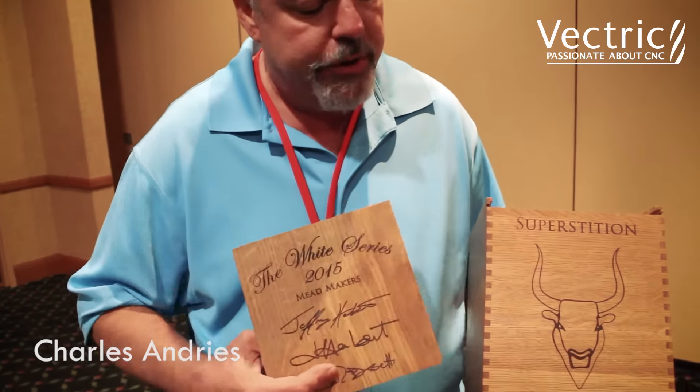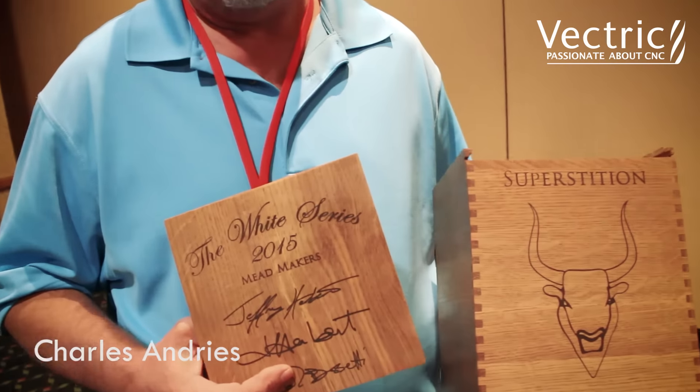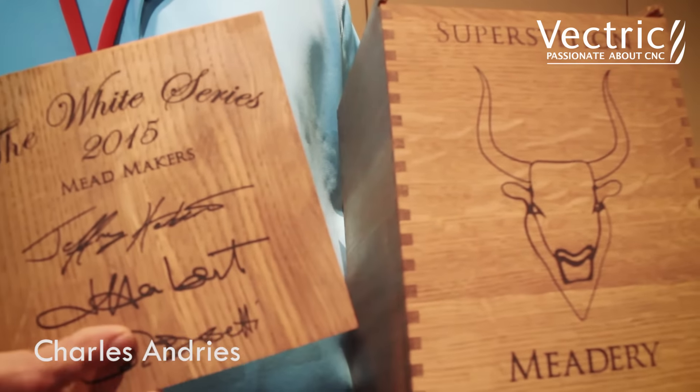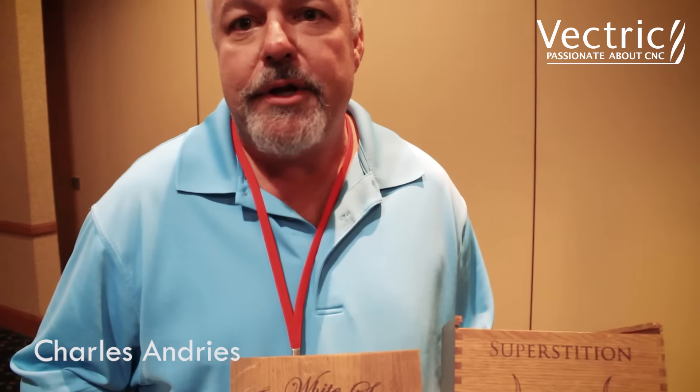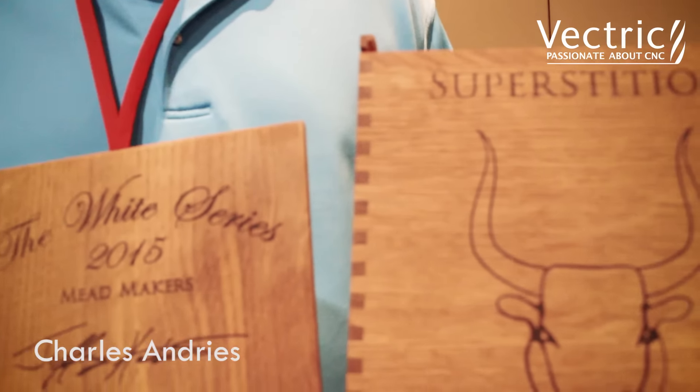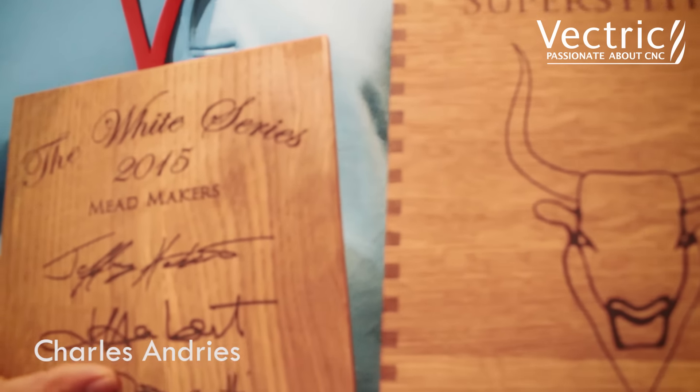The box joints were done in a separate program. However, there was a flaw in that program and I had great difficulty assembling the boxes. At which point I switched back to Aspire, just hand-drew the vectors and manually coded the G-code for the box joints, and they worked perfect for me.